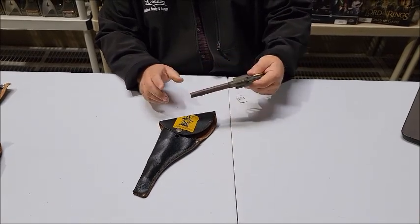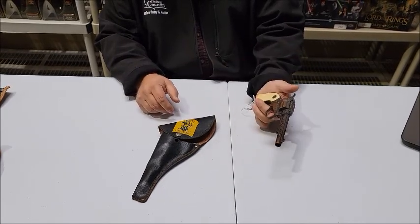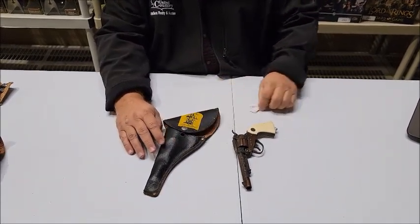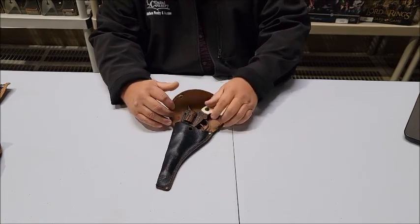These opening mechanisms tend to wear out after a few years. But overall this one is in beautiful shape, though it's got a little staining on it. The holster is in very nice condition as well. This is lot number 193, the Actoy Ren 1010 cap gun and holster.